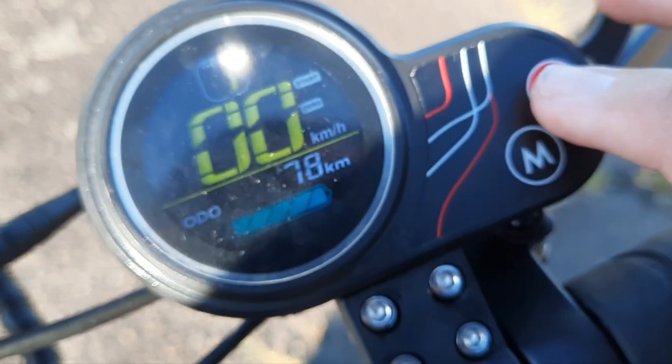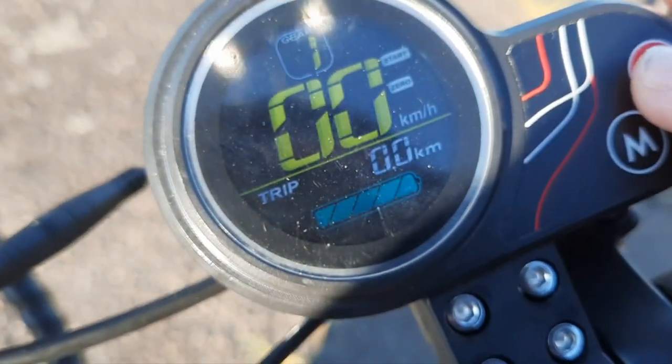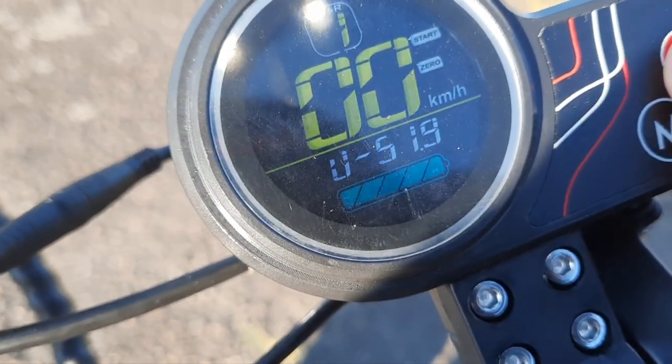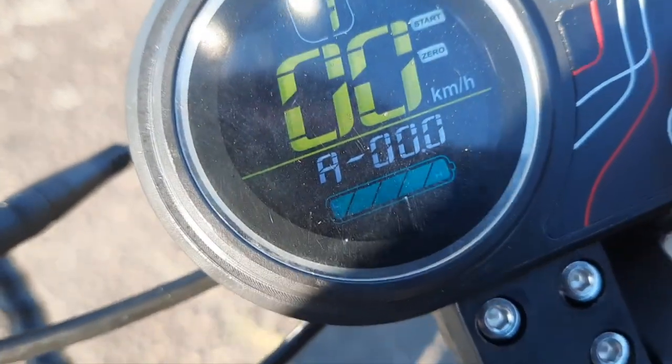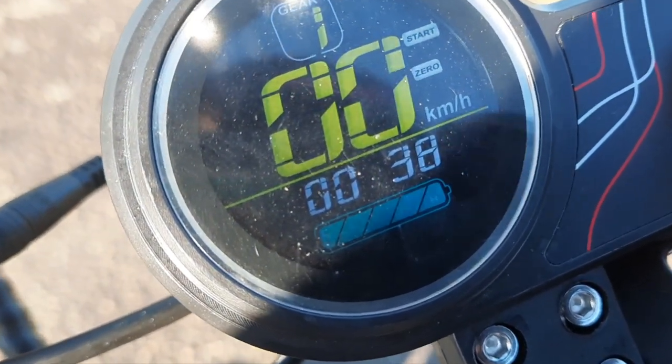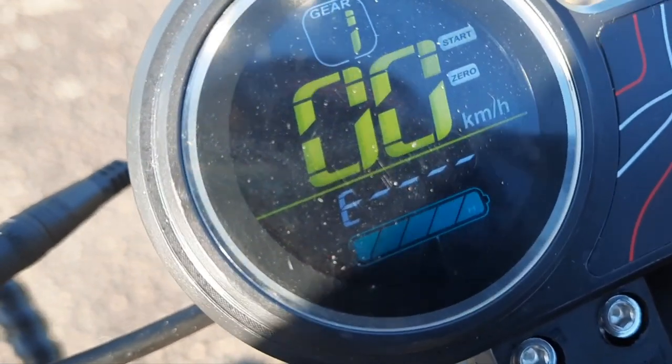This scooter goes about 60 kilometers an hour because it's dual motors. If you want to change the display — like go to trip mode — you just press this once and there it is. You can see the trip, the voltage count, the amps, and the time. You can time your scooter to see how fast it goes between places.